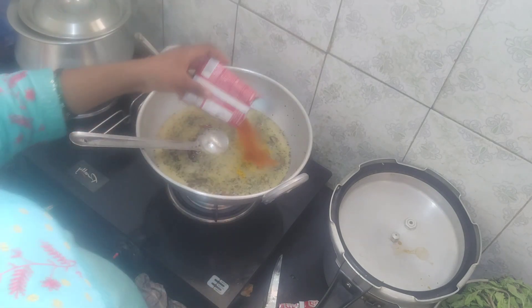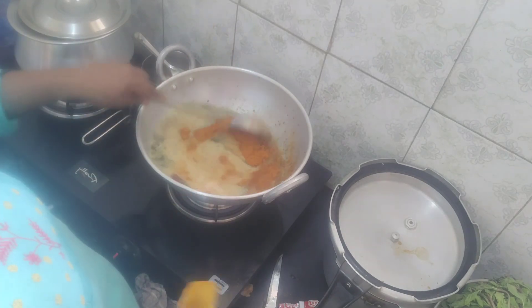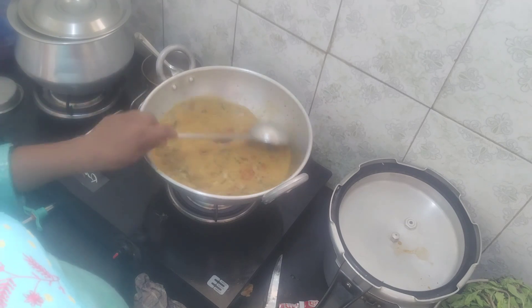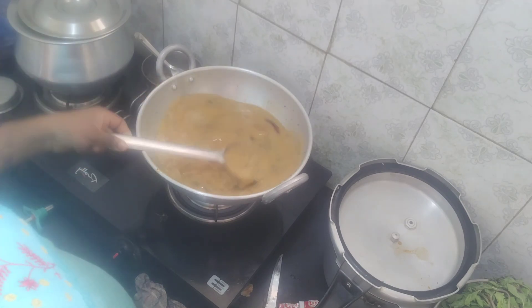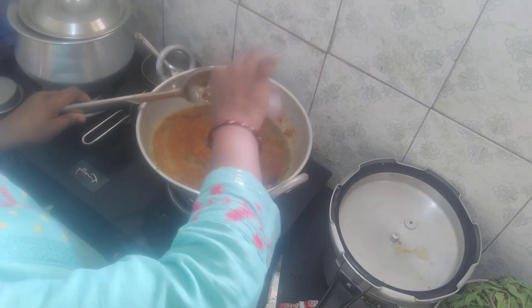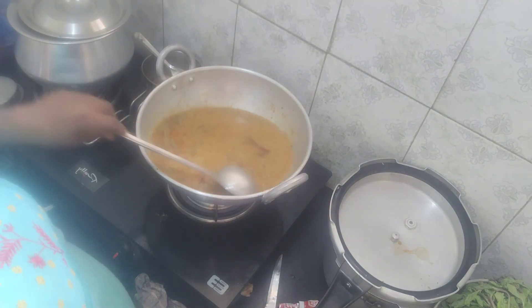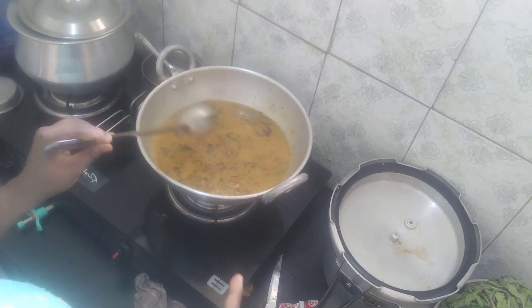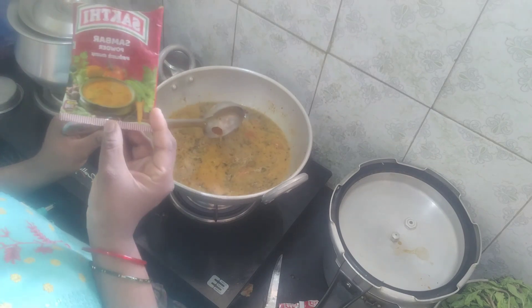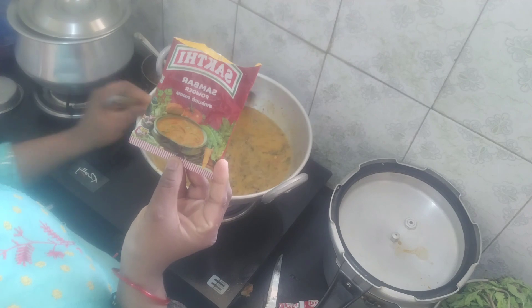We'll add the sambar. Here we go — I'll add the sambar. Pour in the black sambar and mix.